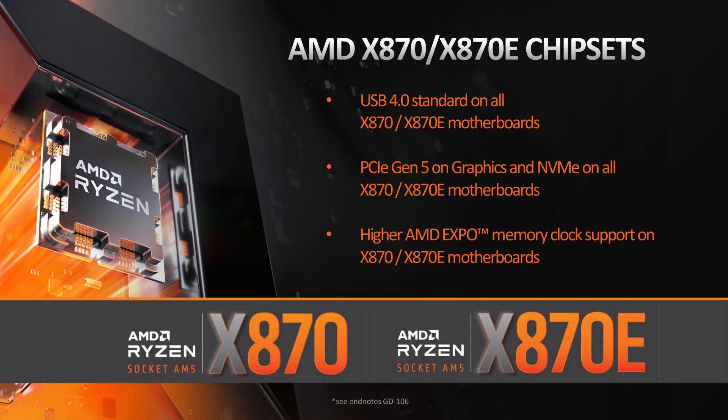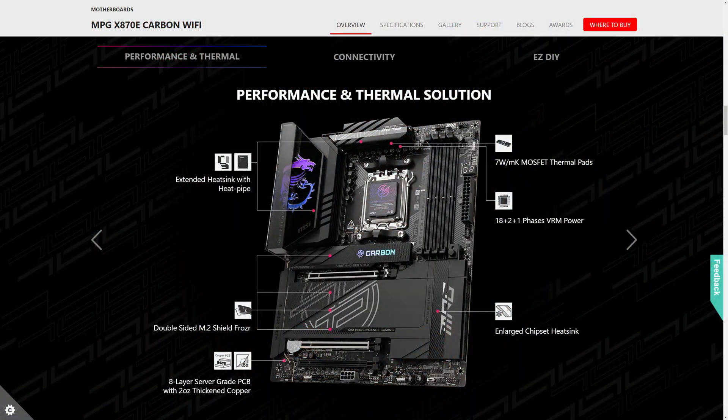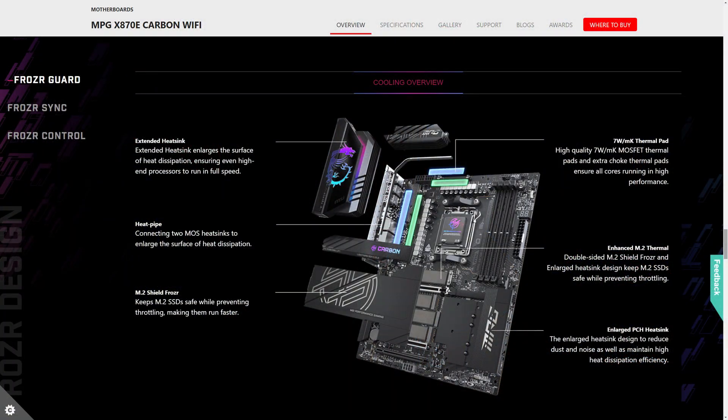This motherboard uses AMD's latest enthusiast-grade X870E chipset and supports all of the latest Ryzen 7000, 8000, and 9000 processors on the AM5 socket. It features a total of 18+2+1 duet power rail system and 110 amp SPS for maximum stability and performance. It also uses an 8-layer 2-ounce copper server-grade PCB. The motherboard employs a black carbon color scheme with mystic-like RGB, and includes an extended heatsink with a heatpipe and a large chipset heatsink for efficient cooling.